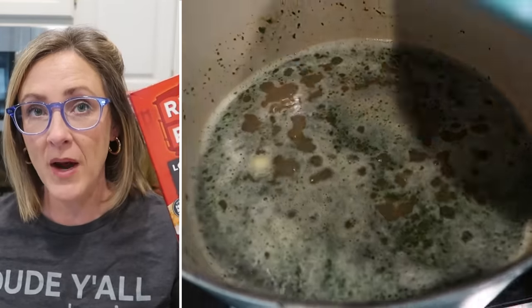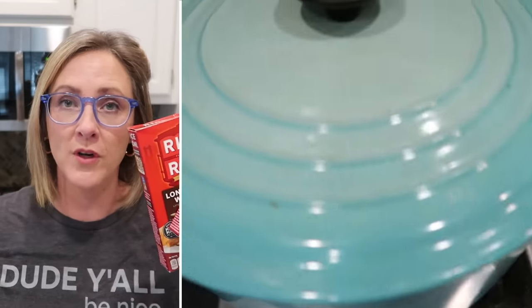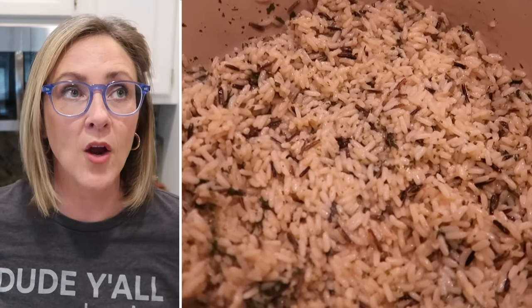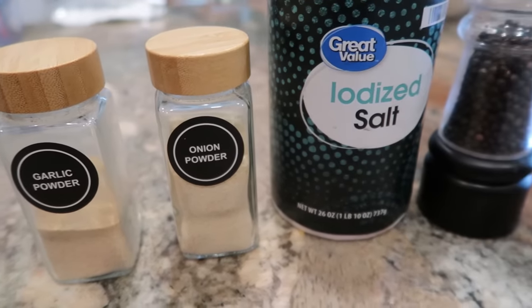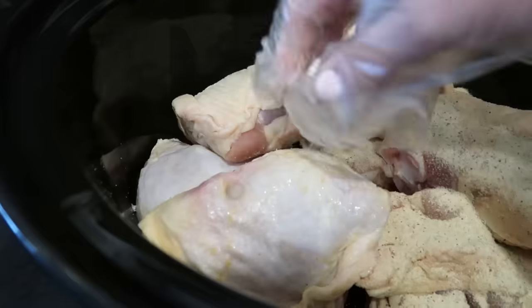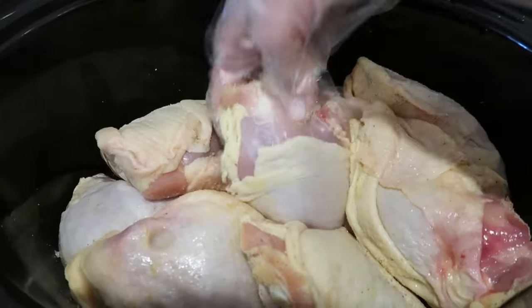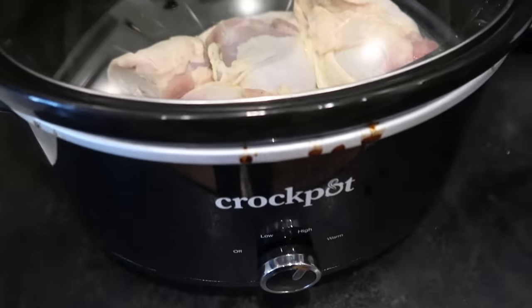I have two boxes of Rice-A-Roni long grain and wild rice cooking according to the package directions on the stove behind me. I decided to just use chicken in all of the meals that I'm making, and they all require cooked chicken. I was able to pick up about four and a half pounds of chicken thighs for a little over $8 at my Walmart. I dropped those into my crock pot and seasoned them with a teaspoon each of salt, onion powder, garlic powder, and then a little bit of cracked black pepper.